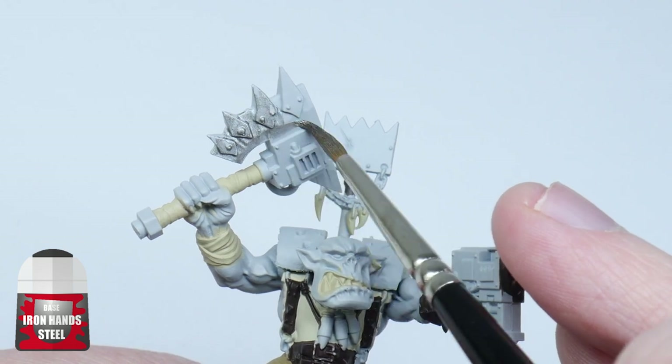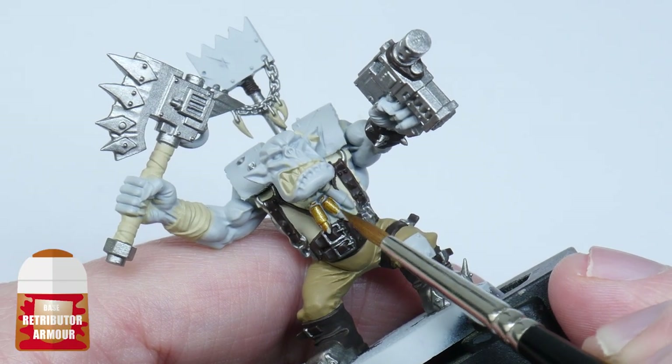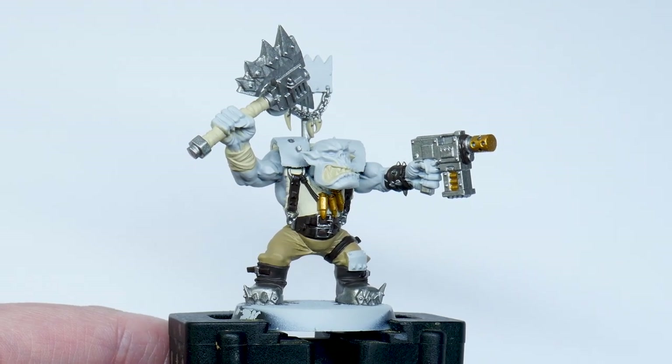When I finished painting all the materials, I painted everything I wanted to be metal using Iron Hands Steel. At the same time I picked out any bullets with Retributor Armour. The orc is now ready for a wash of Agrax Earthshade.